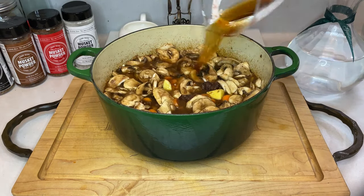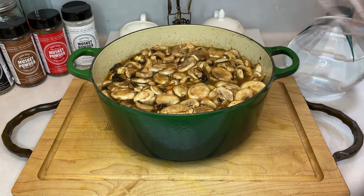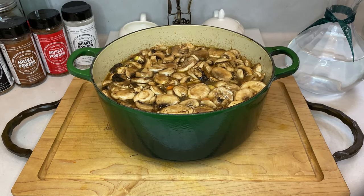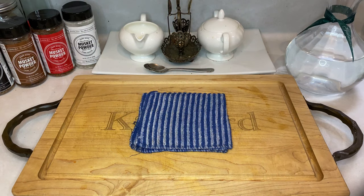If you have any beef stock leftover, add that liquid until it just covers everything in the pot. If you run out of beef stock before everything's covered, you're also welcome to just use water. And with that, put the lid back on your pot, place it back in the oven, and cook it for one hour at 325 degrees.